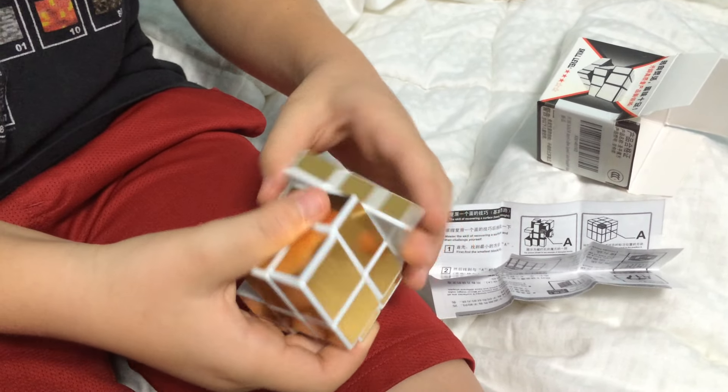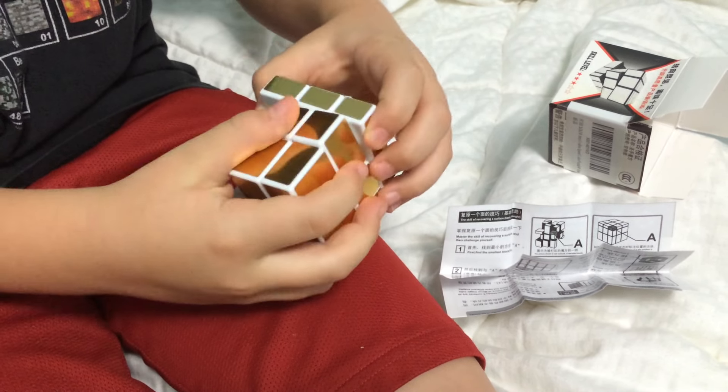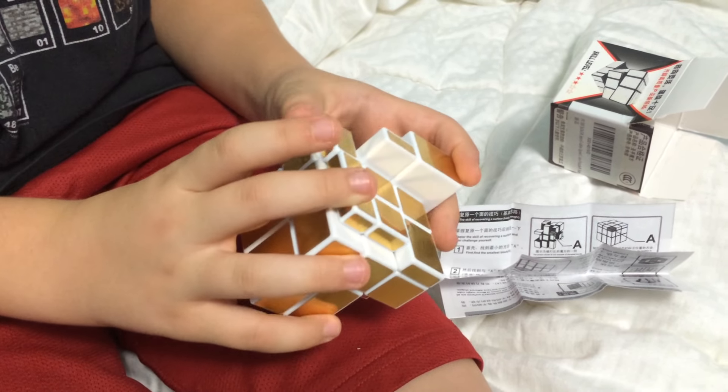If it was easy, you'd be like, that was too easy, right? But it's too hard for me right now. All good puzzles worth solving take a little time to master.